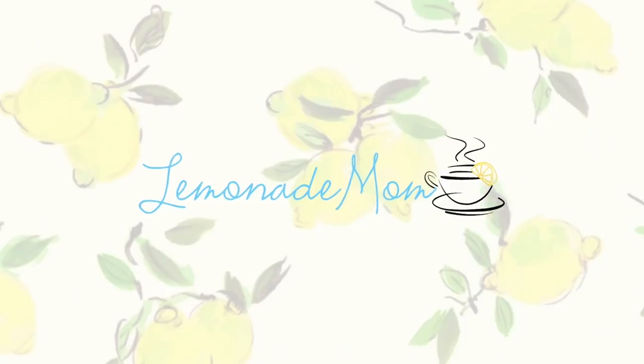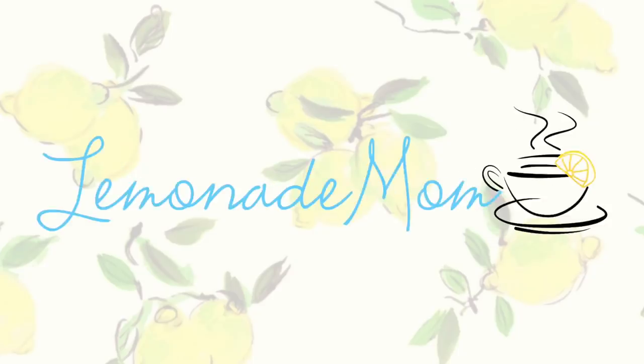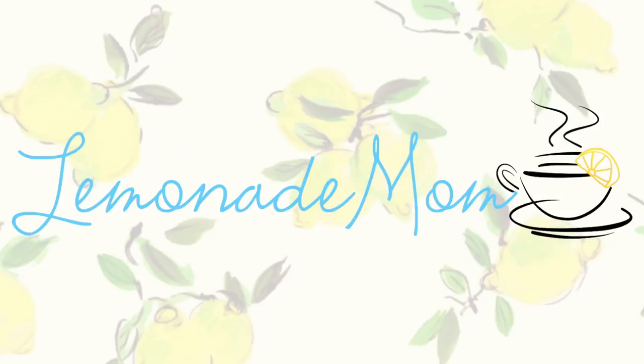I hope you're ready for a delicious and comforting instant pot soup because that is what I'm bringing to you guys today. Hey guys, my name is Vanessa if you are new, and today I'm going to share an instant pot recipe. This one is going to be a chicken pot pie soup.